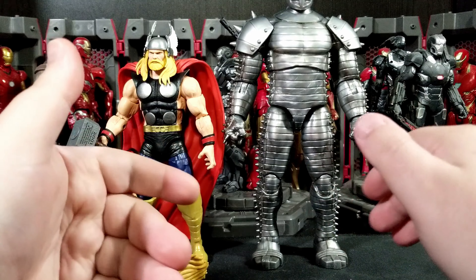I could even see them reusing this body — just get rid of the cape — for like an Ultimate Thor. I would really love to see an Ultimate Universe Thor with a new Ultimate Mjolnir. They could even reuse a lot of the previous Beta Ray Bill hammer for Ultimate Mjolnir since parts of it could probably be reused.